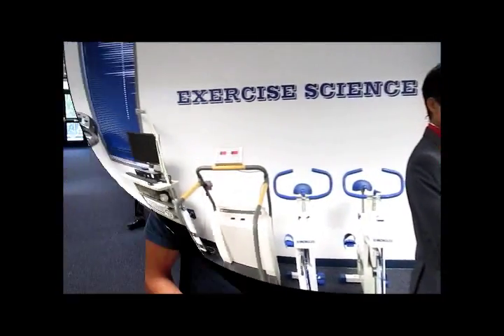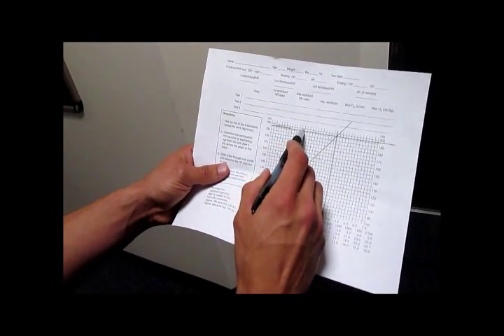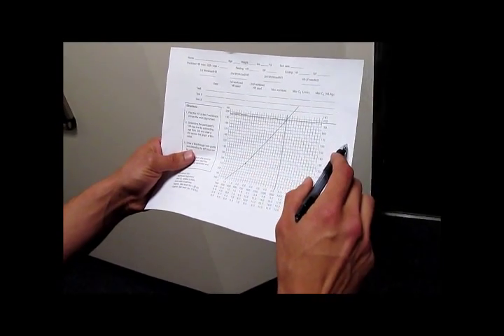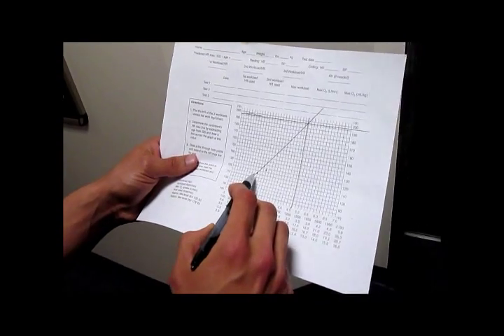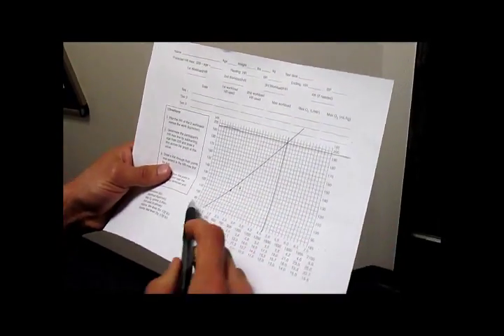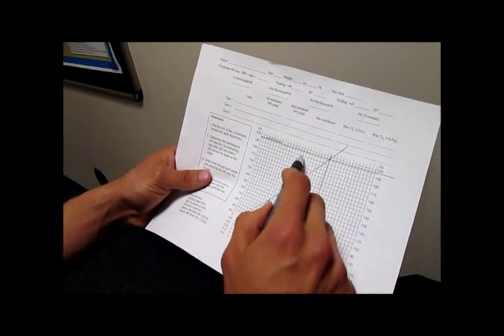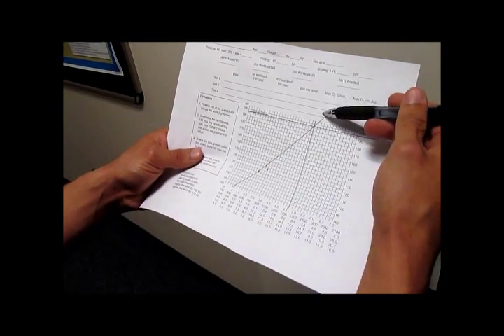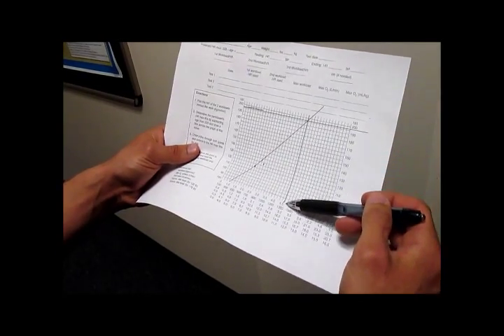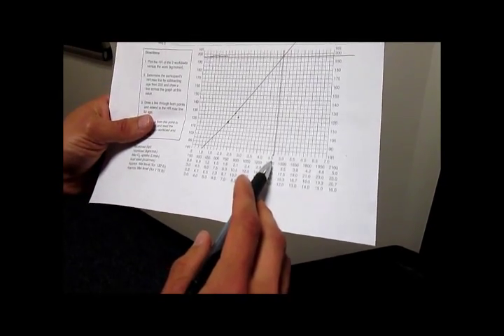After finishing the YMCA cycle test, here are the results. I measured out my two steady-state heart rates from the last two consecutive stages and drew a line going across the graph at a heart rate of 196, connecting to the age-predicted heart rate max. Then draw a line straight down, and that measures the 4.6 maximum oxygen uptake.